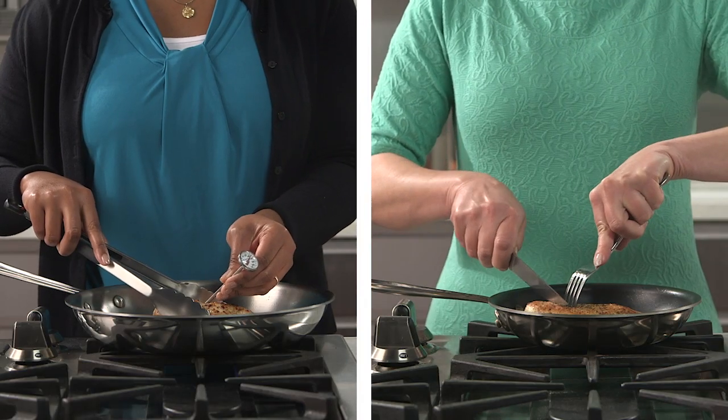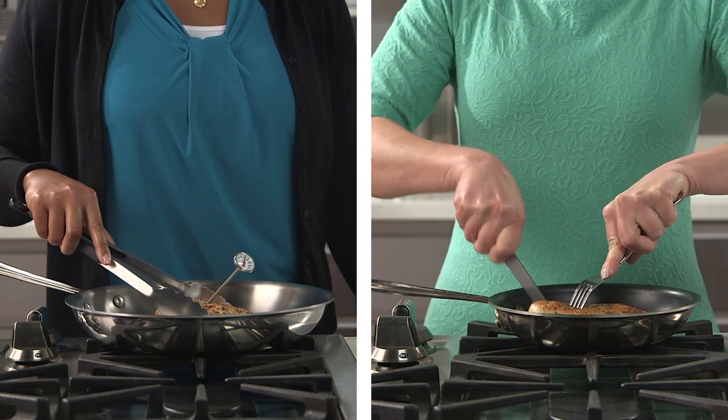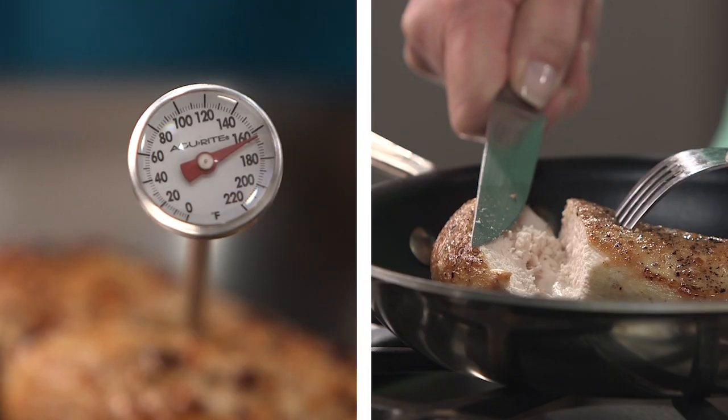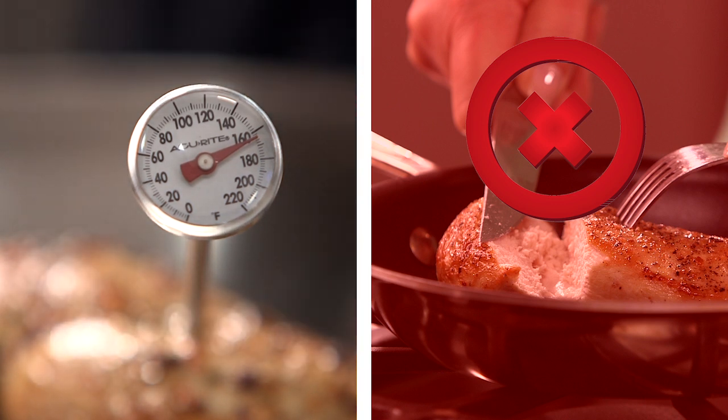Before you enjoy your meal, use a food thermometer to ensure a safe internal temperature has been reached and all harmful bacteria have been killed. You cannot rely on sight, taste, or touch to determine if a food is done. A food thermometer is the only reliable way.